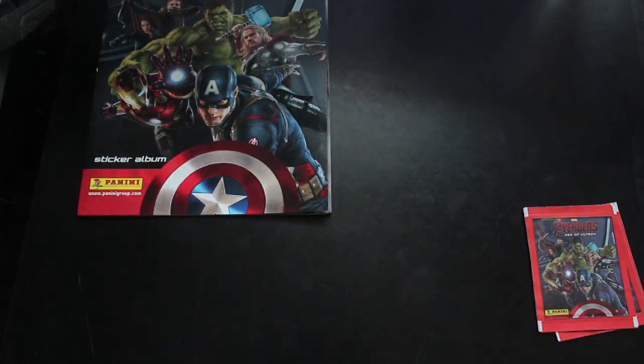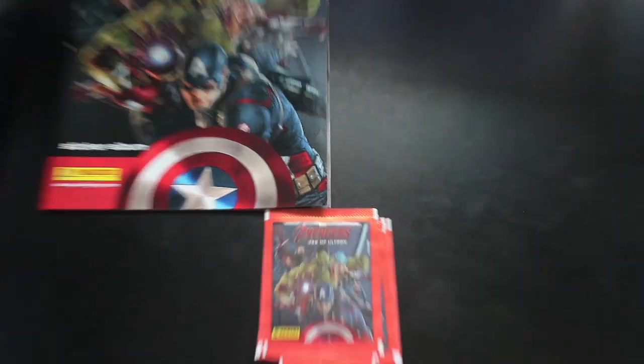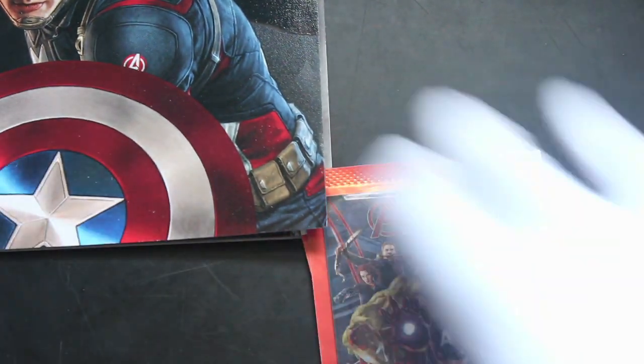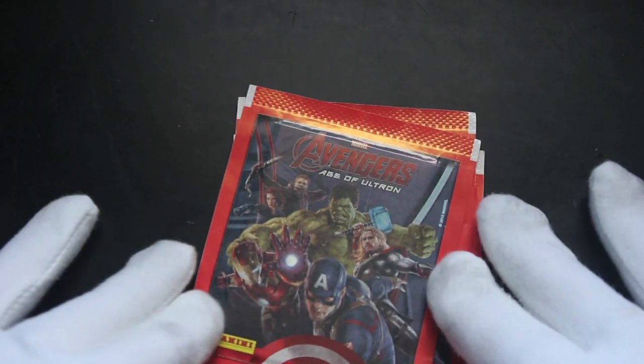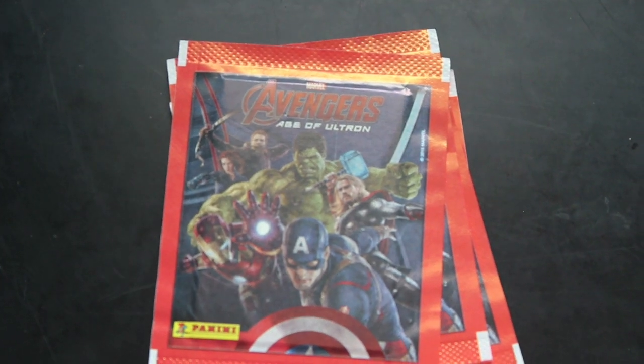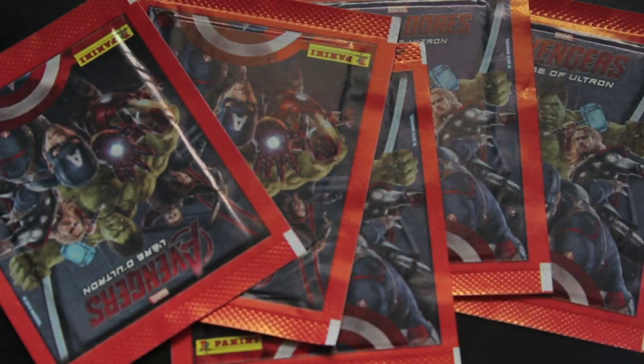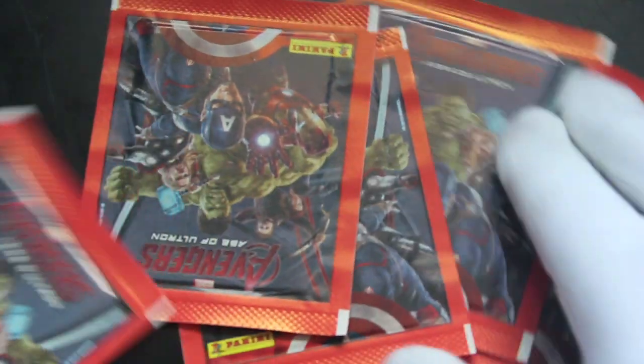Let's put that to one side. Shall I go in a bit closer for these packs? Maybe I will — let's get that right in there. Do I need to go in even further? Do I need to focus? I think we're all right there. Let's do it — we've got one, two, three, four, five packs. Five packs, let's get straight in.